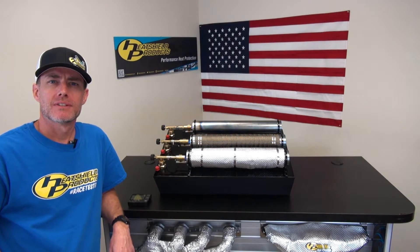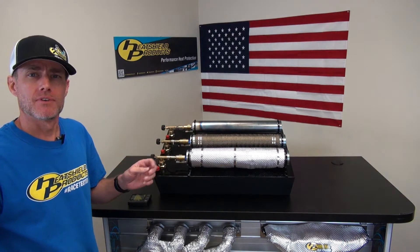Hi, I'm Shane from Heat Shield Products. Today I'm going to demonstrate the heat reduction capabilities of our lava wrap versus our heat shield armor.